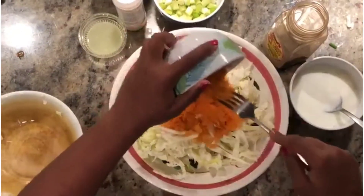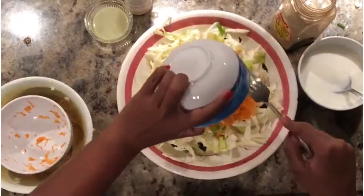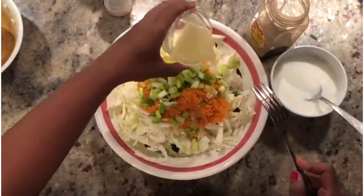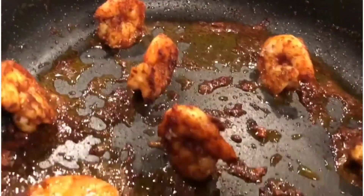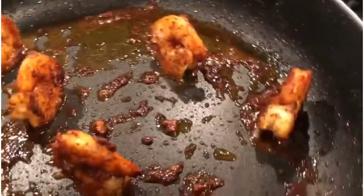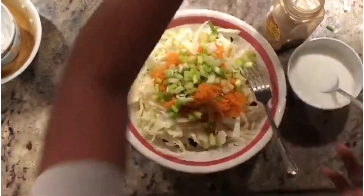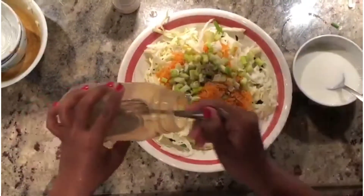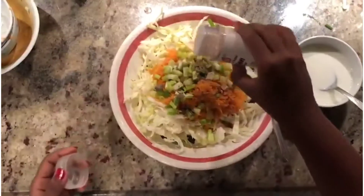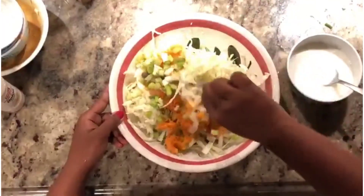Add half cup of grated carrots and half cup of spring onions. Next add the juice of one full lime. Keep checking the shrimp and see that they're well cooked on all sides. Continuing the coleslaw, add enough salt and pepper for taste, and now add onion powder. Mix until all the ingredients are properly combined.